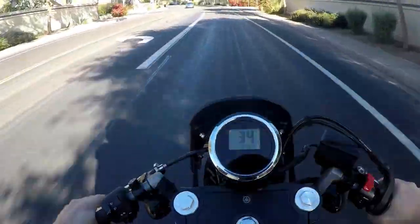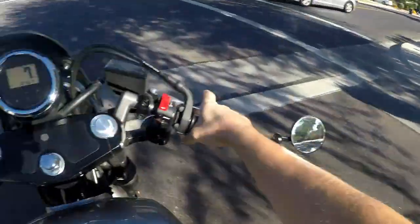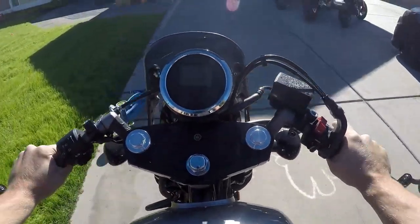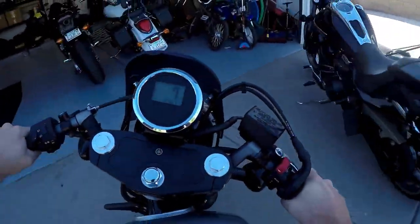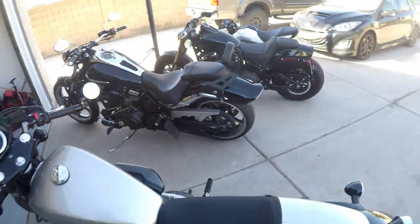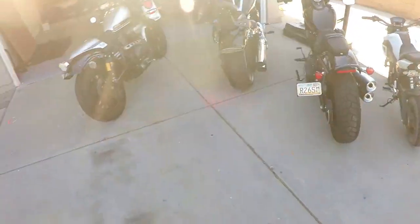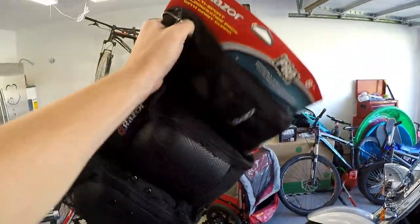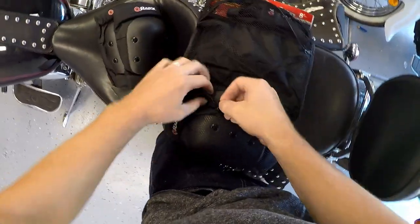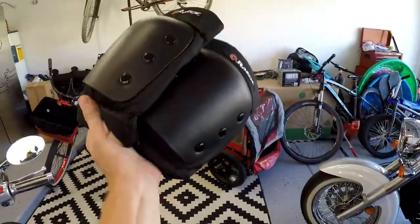And here we are on the Yamaha Bolt — this will be the last one. I'm going to warm this up and then we're going to try the knee drag on this bike. Let's get our gear on and let's give this a shot — no excuses now, the bike is warmed up, so it's go time. This is what I got at Walmart — they set me back like 20 bucks — I think these are the knee pads.